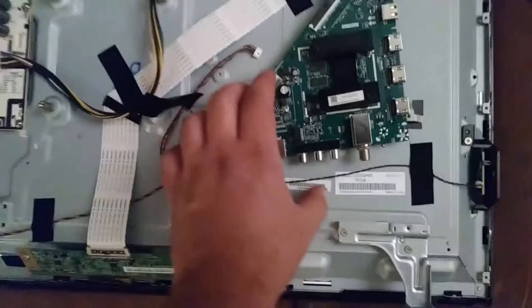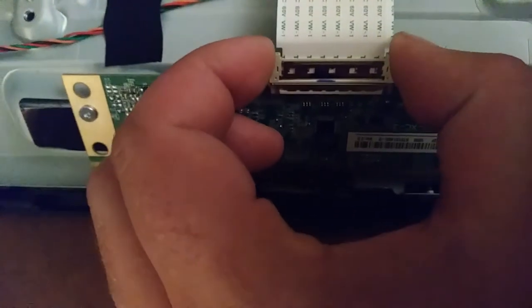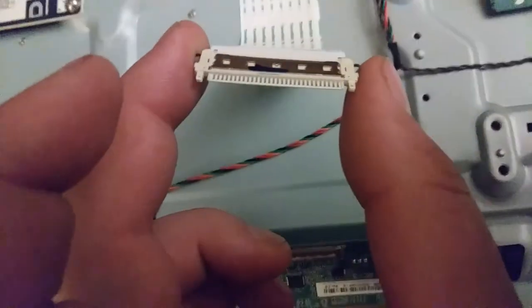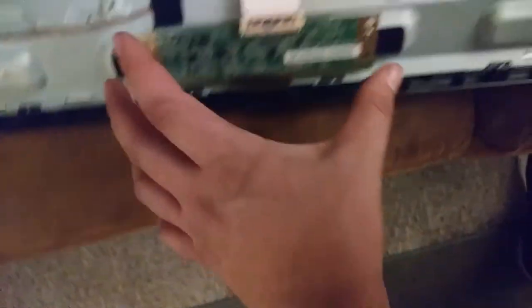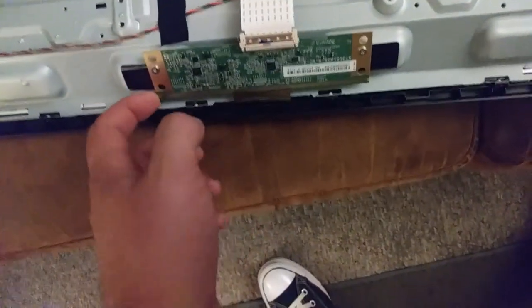I got the main board detached. I noticed this ribbon cable has a slightly different kind of connector — a squeeze action on the side — it's just a different type of connector altogether. I'm thinking I'll sell the infrared sensor separately. I need to research it a little more, but I'll sell everything that the motherboard attaches to and then the power supply board separately.